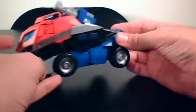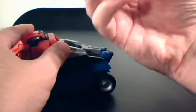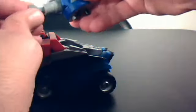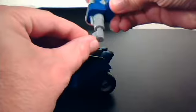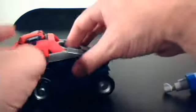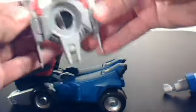Here he is in his firetruck mode with his little water squirter, which you could actually fill up with water — I might have taken the little bulb off of it. Basically you put it in water, soak it up, and then just squeeze it out. He also has his Battle Axe on here, which you can just fold out.